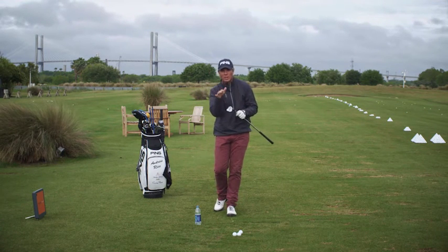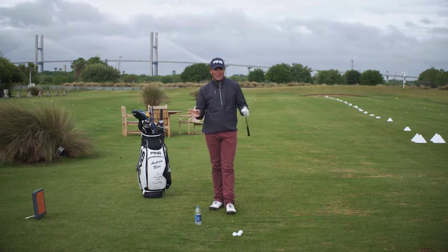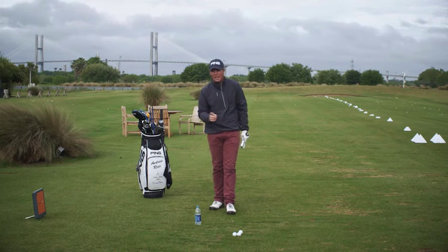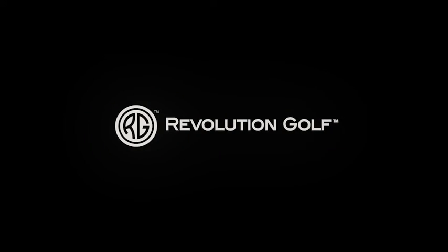If you can make sure your equipment is clean, your equipment is dry, it's going to make a tremendous difference, particularly to these wedge shots. Keep those clubs clean. If you have any questions, leave them below — I'll respond to as many as I can.